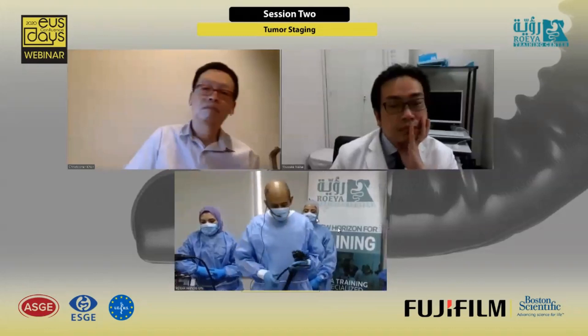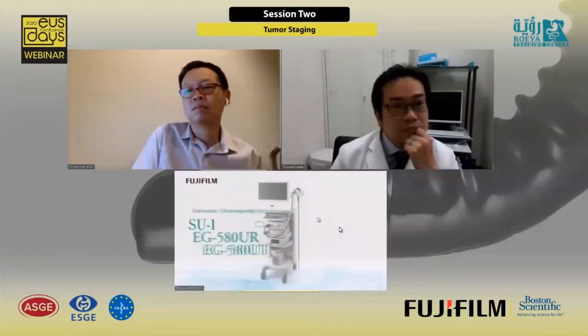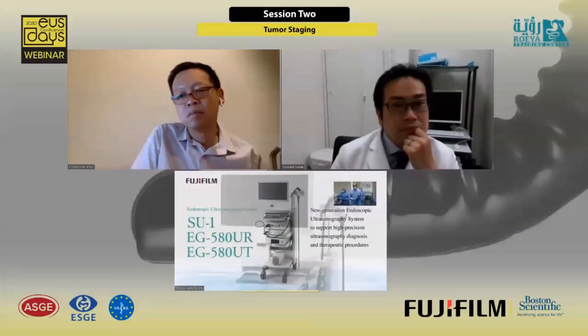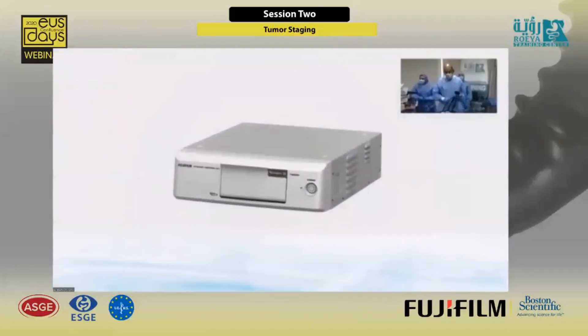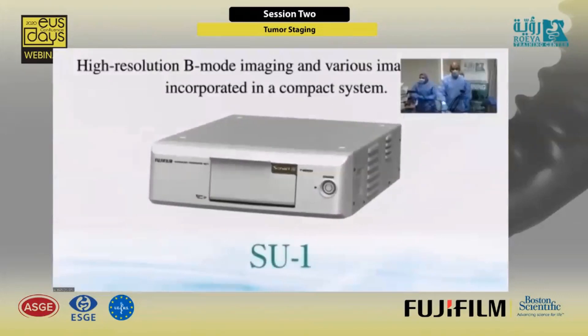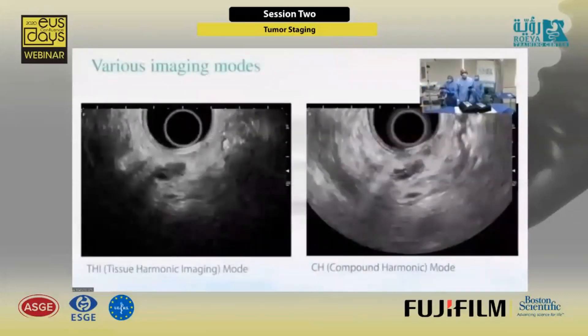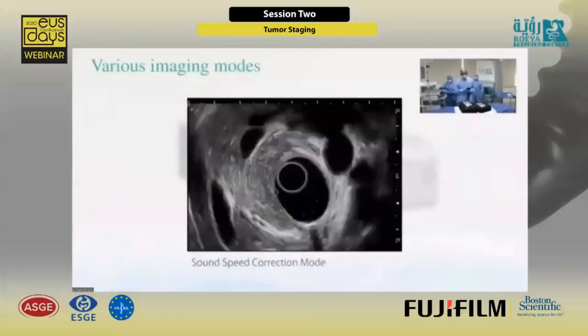I'm using the Fujifilm EOS scope, the 580 UT series with the SU-1. We have two models and two simulators. One of them is for FNB, a non-biological one — really one of the interventions of my team to do an FNB model. And we have another biological model where we have the assist and truly biological lesions.